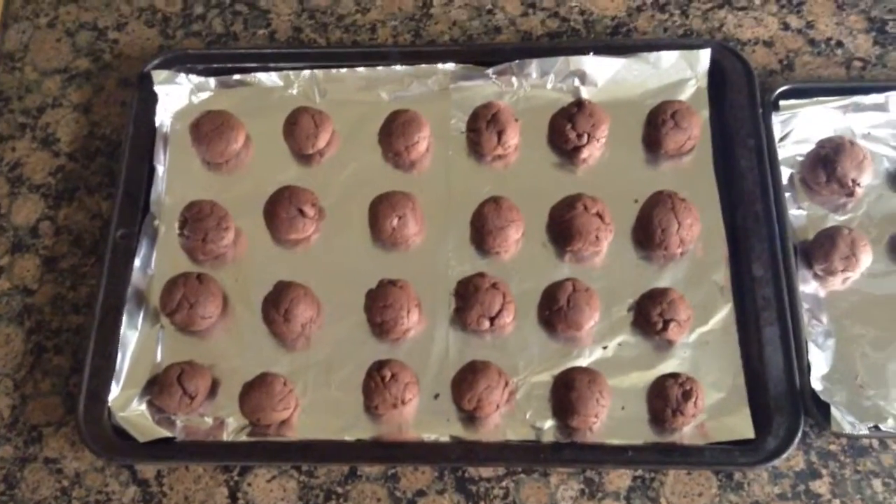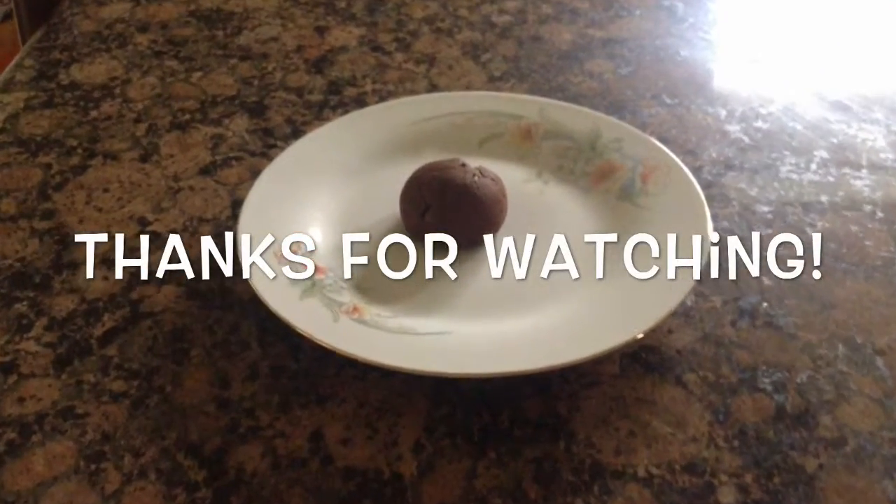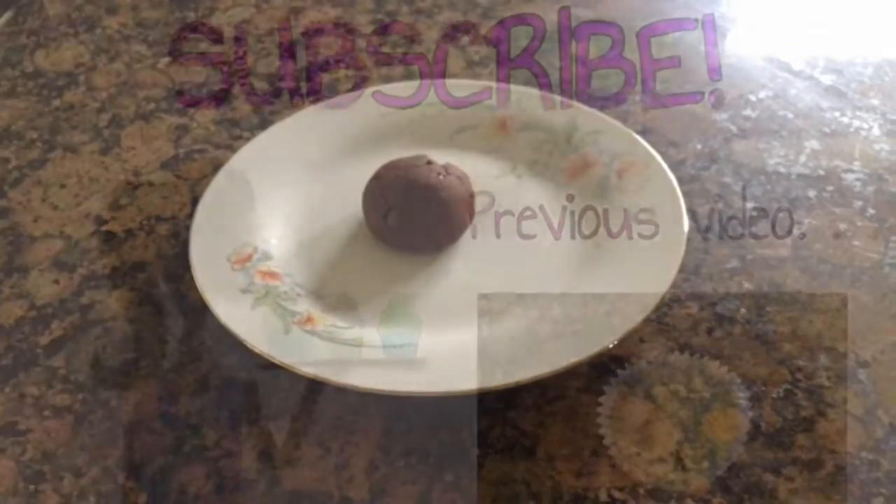Your brownie cookies should look like this. So if you decide to try this recipe, I hope that it turns out delicious. Thanks for watching and please subscribe and like this video.